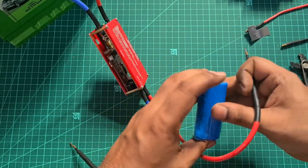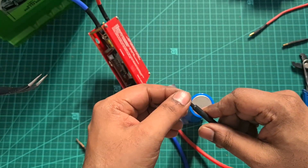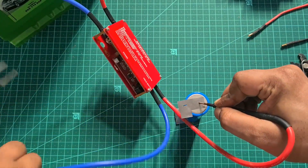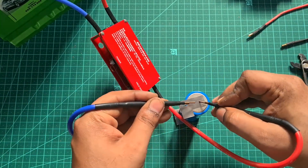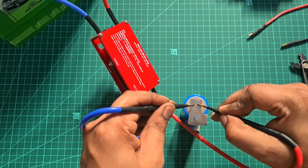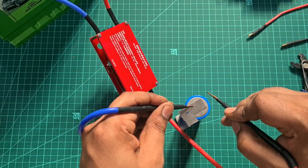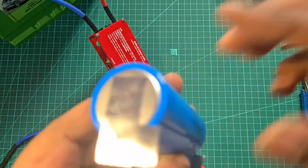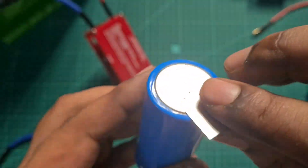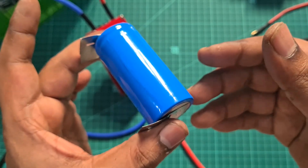The spot weld quality is quite good — it held itself well. After a few spot welds the tips get quite warm, so if you're making a bigger battery pack you might want to leave it after two minutes of usage and give it a rest for another two minutes. The spot welding current is quite good, mainly because of the battery I'm using — the better the battery, the better the spot weld. The plate melted and got stuck to the battery quite well. So now let's fully charge this battery and then go ahead and do the puncture test.